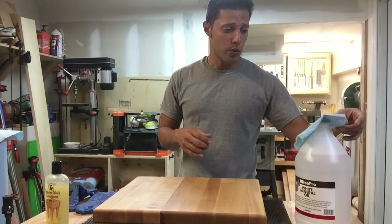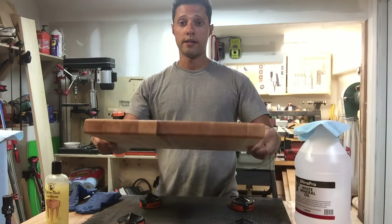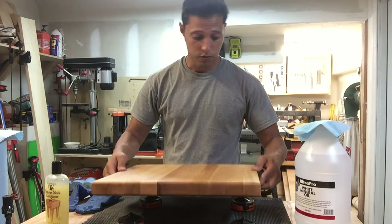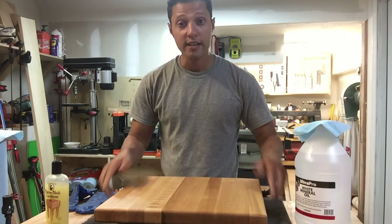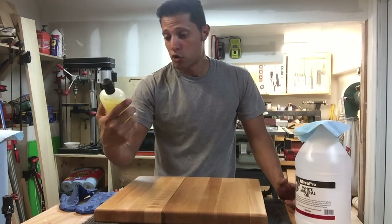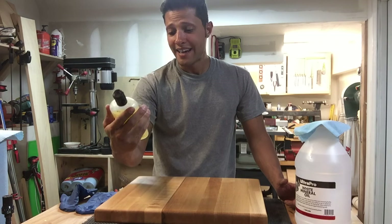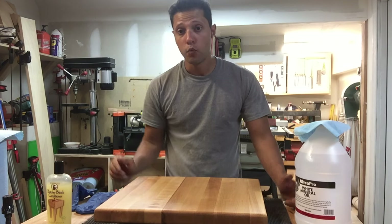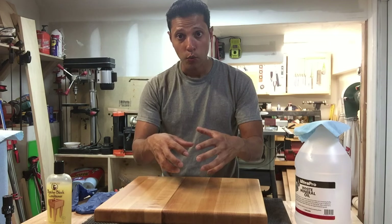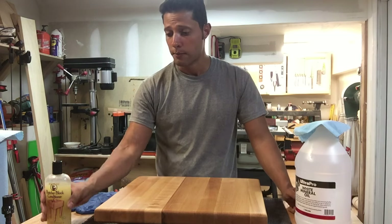Hey guys, welcome back to the shop. Really quick video today — I just finished making this nice butcher block. You can see it's all hard maple, all laminated together, a little more than an inch and a half thick, rounded over the edges, sanded all the way up to 220. What I want to do is show you how to condition a butcher block. What I use is Howard butcher block conditioning oil, which has a food-grade mineral oil in it — it will seal inside and soak into the wood and it's food safe, so you can cut your food on it and not worry about the oils harming you.